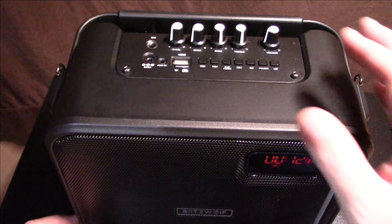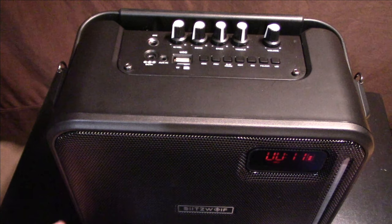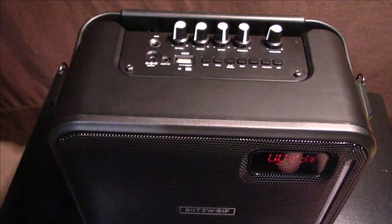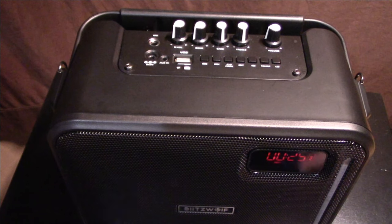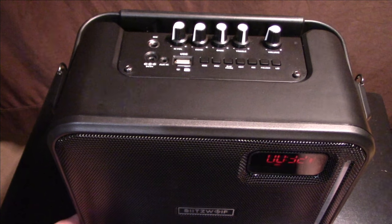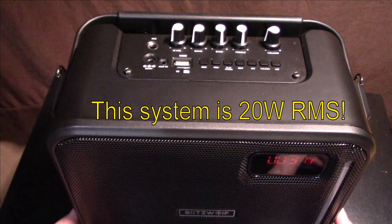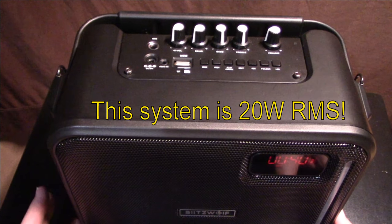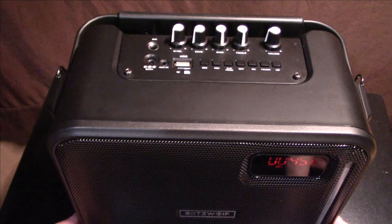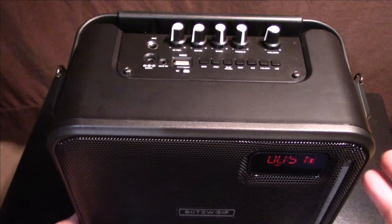For the size of this unit it's actually pretty impressive, including with the microphone. If you're demonstrating products or doing a small function, this is going to play pretty loud. It is 20 watts, so it's not a huge amplifier, but it should last at least three and a half to four hours on the built-in battery at around 50% volume, which is still pretty loud.